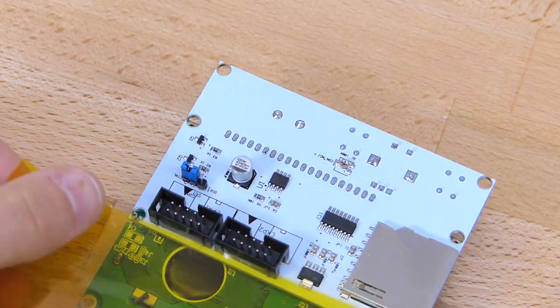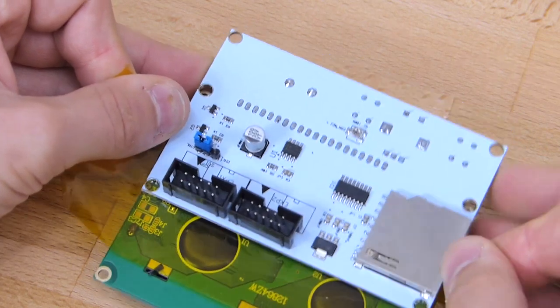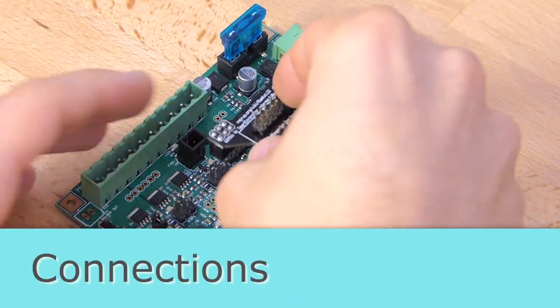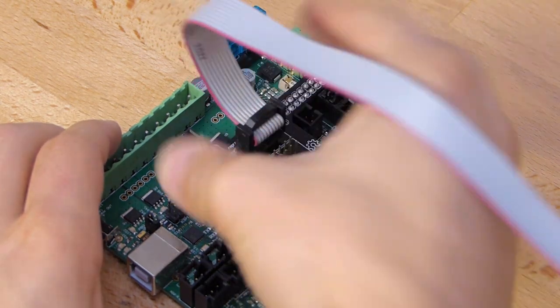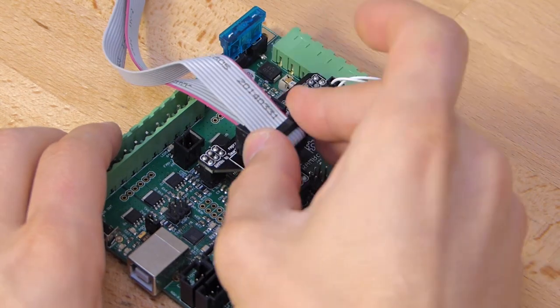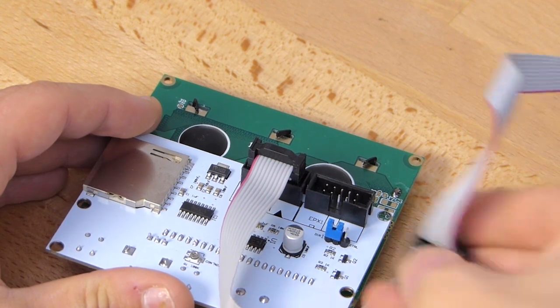Before we start hooking things up, I placed a strip of Kapton tape between the LCD screen and the secondary board, since it looked like some of the pins would potentially short others out. Then we can hook everything up — place the adapter board on your main board, then plug in both ribbon cables to the panel and the adapter. Many adapters don't clearly label which one is header 1 and which is header 2, but you won't damage anything if you get them wrong. Just make sure you don't plug in one of the connectors backwards.